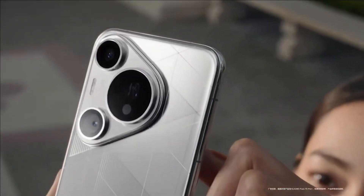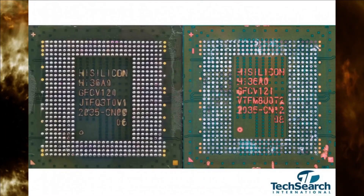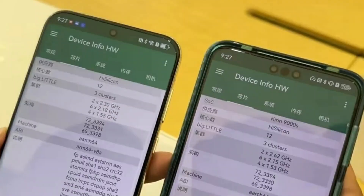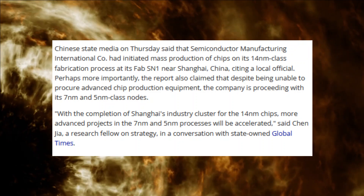The Pura 70 Pro is equipped with the Kirin 9210 chip, manufactured using the SMIC 7nm node, known as N+2. Although it outperforms the Kirin 9000S slightly, it remains a 7nm SoC, trailing behind the market leaders. SMIC is anticipated to transition to 5nm technology soon, but achieving commercial production volumes will take time.